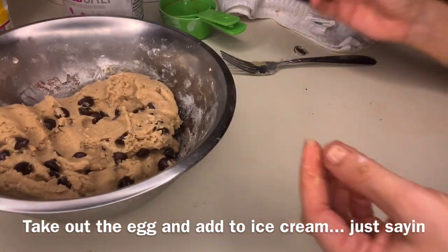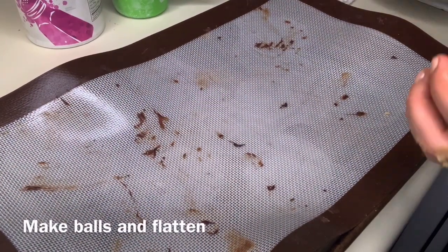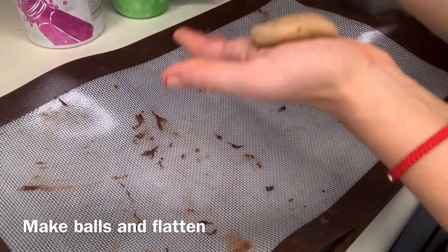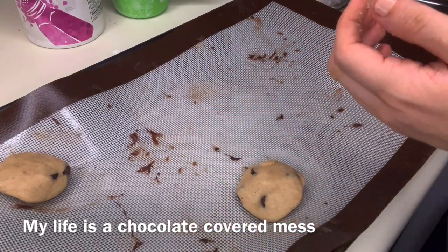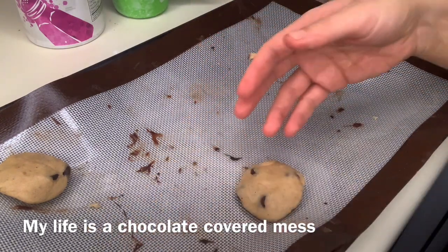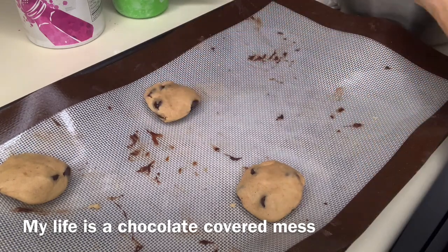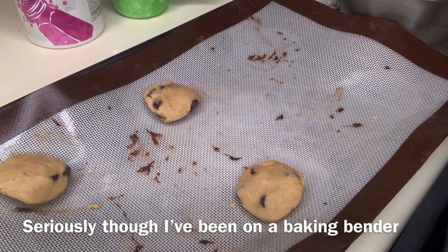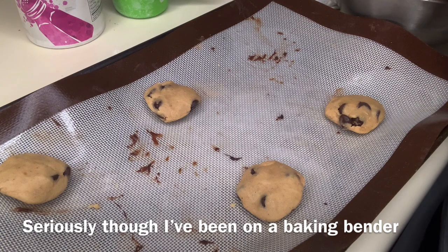Now that we've got everything mixed together and the dough is ready, we are going to preheat the oven to 350 — actually, you should probably do that beforehand, I just forgot. Now, what you're gonna do is roll the cookie dough into little balls about the size of the palm of your hand. I have little hands, so this batch makes about two dozen cookies, maybe a little bit more. You want to make balls about the size of the palm of your hand and then flatten down just a little bit — that way they're not like pancakes, but they're not just globs.